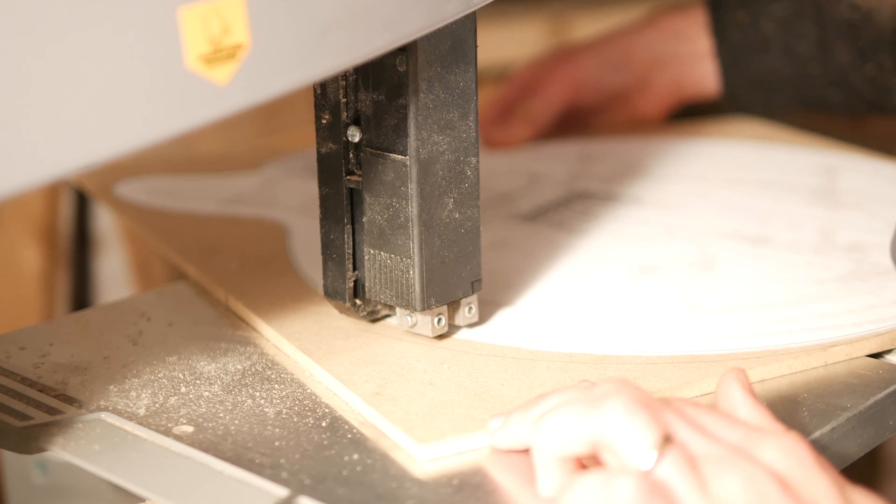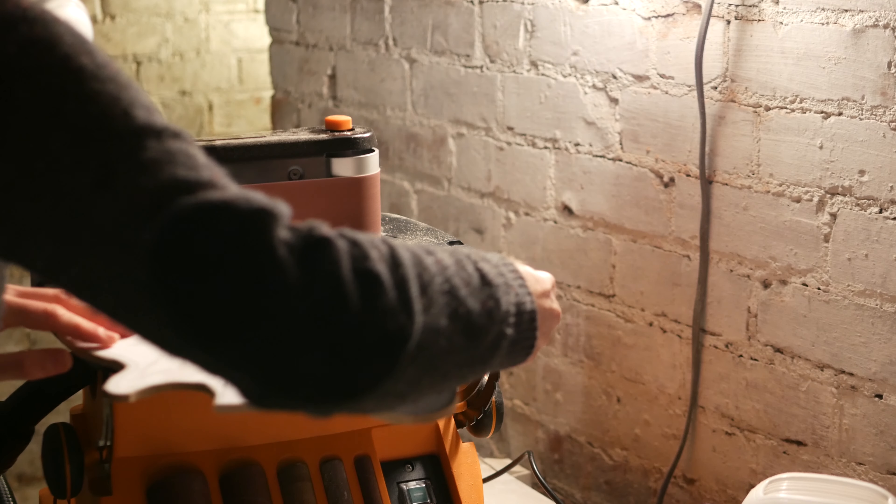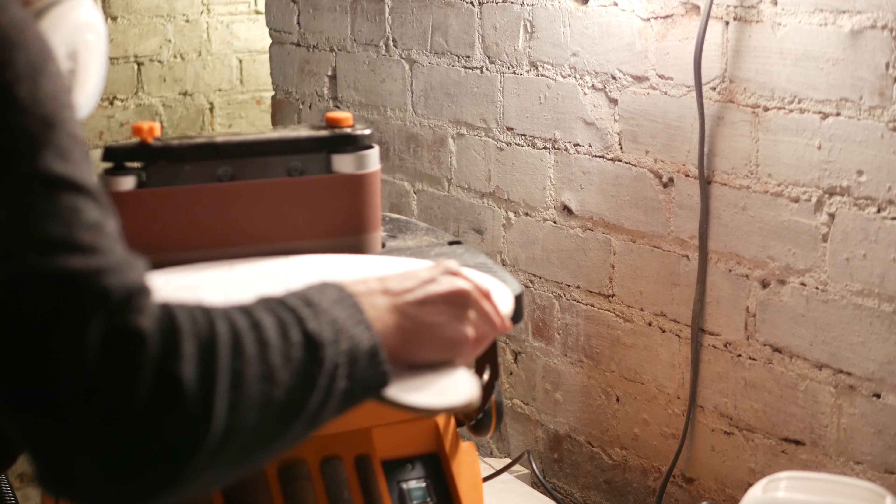After bandsawing, I took it to the oscillating sander from Triton, which I was a bit nervous about using. I didn't want to take too much off and didn't know how abrasive it would be, but it was really easy to accurately sand to the lines.